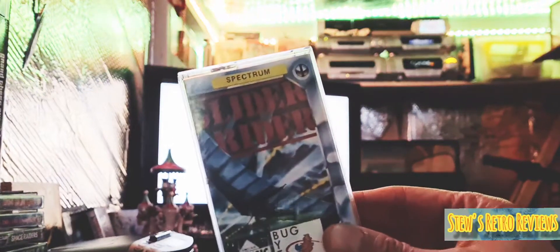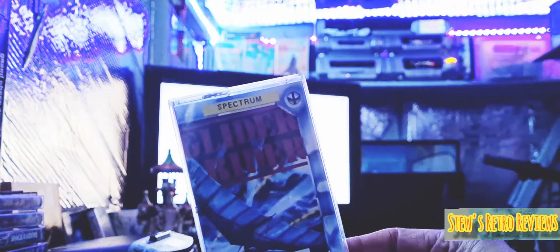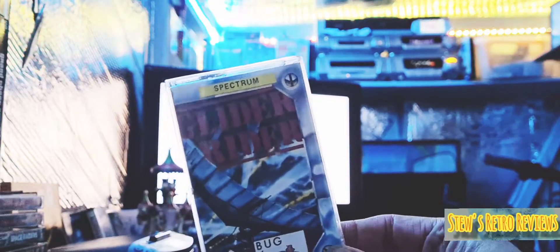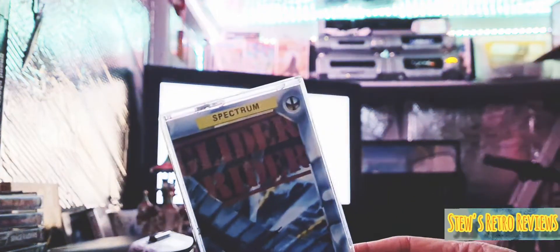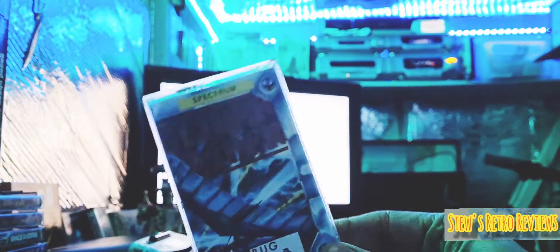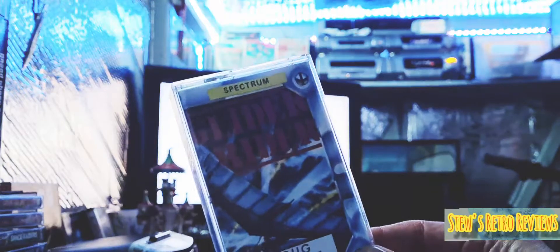Next one we've got is Glider Rider. This one's a little bit different. I have looked at a review on this — it's an interesting game, actually on a bike, wandering around on the land doing different tasks. One thing I really did notice on this game was the Spectrum music. The Spectrum is not really known like the SID chip for its music, and this is supposed to have a cracking tune. I've heard some of it and it does sound really good. So the gameplay might not be excellent, but I can't wait to listen to the tune. That's Glider Rider on the Speccy.